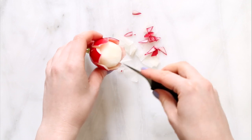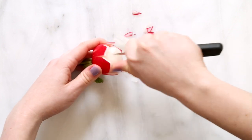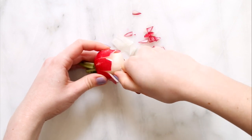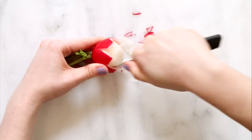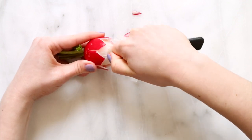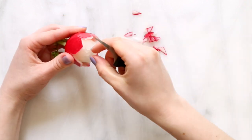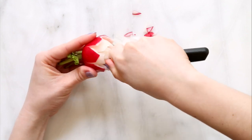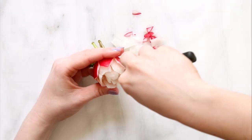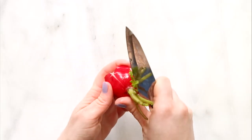Now I repeat the earlier steps a few more times making more petals. We're also going to trim the bottom to make it flat as well. And here we have our radish flowers!